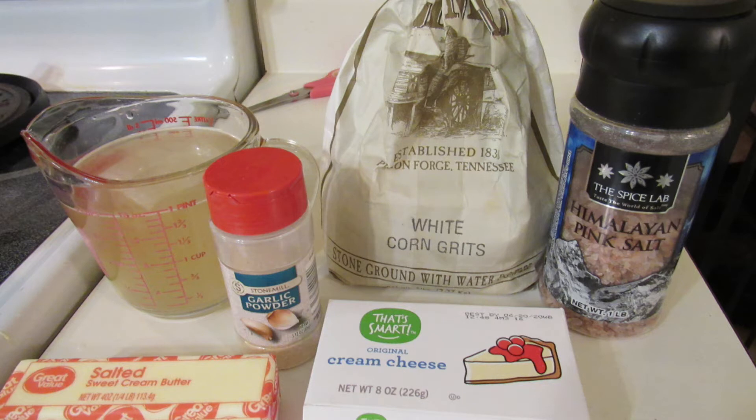My husband is going to be going up there on a trip soon and I'm going to make him a shopping list. He got white corn grits last time, but I prefer yellow.